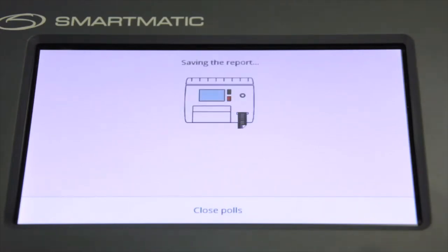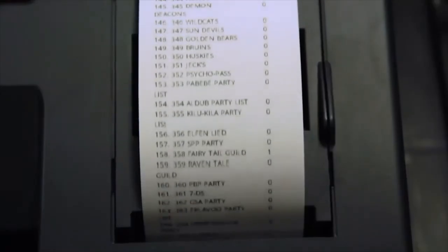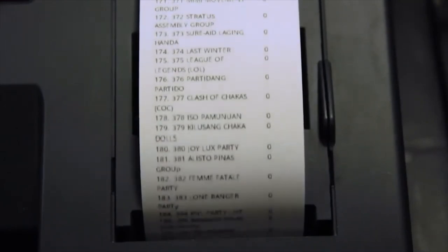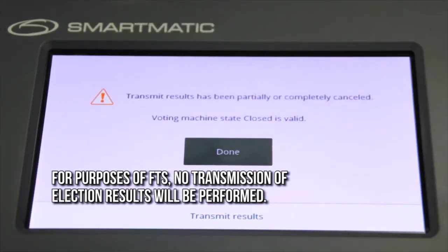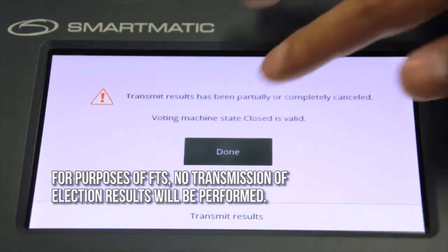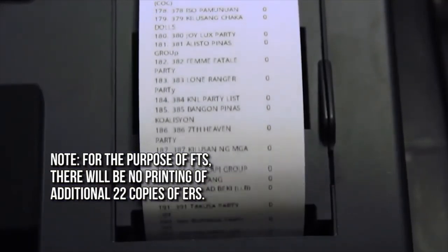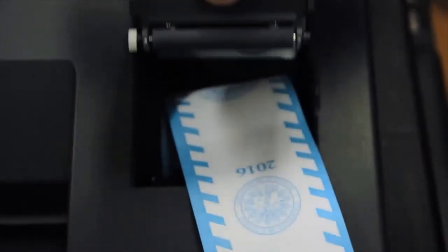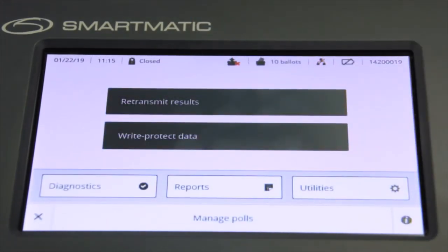The VCM will display the message 'Changing the voting machine state to Closed' and will automatically print 8 copies of national returns and 8 copies of local returns. Detach the election returns and place them in the envelope provided. After printing, it will automatically print the statistical report. The VCM will display a message — choose No, and the message 'Transmit results has been partially or completely cancelled' will appear. Click Done. The VCM will then print 22 copies of national returns and 22 copies of local returns. Press the Done button when the VCM displays successful closing of polls. The voting process has been completed and the VCM will return to the main menu in closed state.